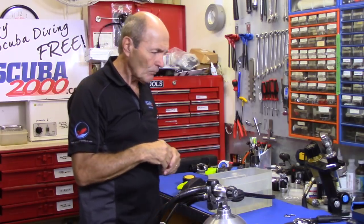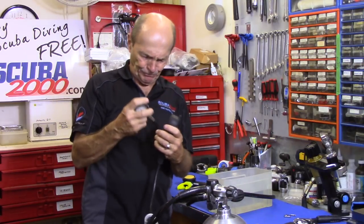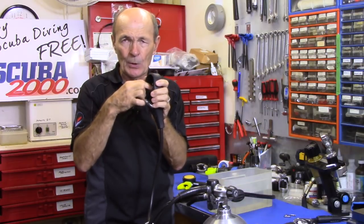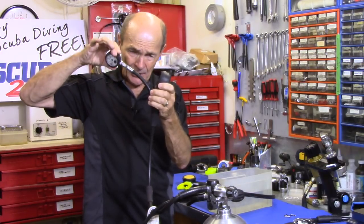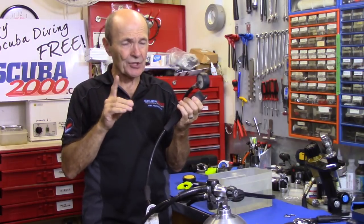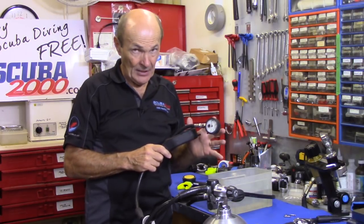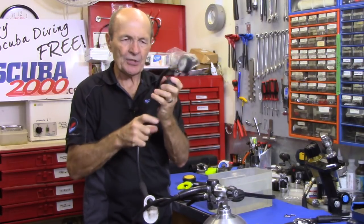So we have here an SPG. I've taken the SPG out of the boot. Generally SPGs are in a boot of some sort — it could be just a boot around the SPG, or a boot like this that also holds a pressure gauge or computer. So the first thing you have to do is get access to your submersible pressure gauge — get it out of this rubber boot. The way to do that is just soak in hot water. I've got a little tub here full of hot water. Put the whole head of the console into the hot water for several minutes, and when you take it out the rubber is much more flexible. You'll be able to bend it and get that pressure gauge pulled out — push it with the hose and the pressure gauge comes out.